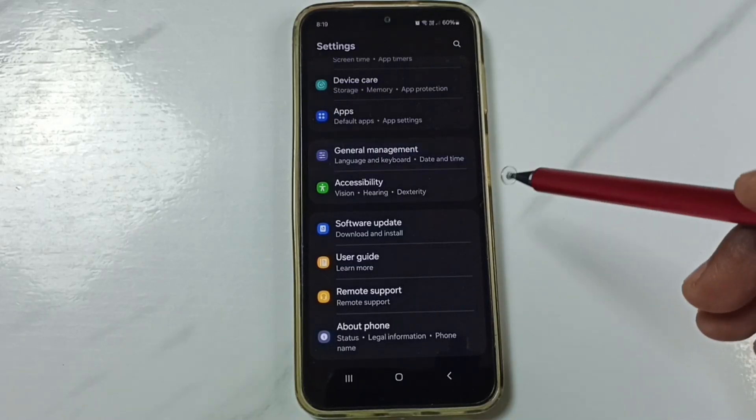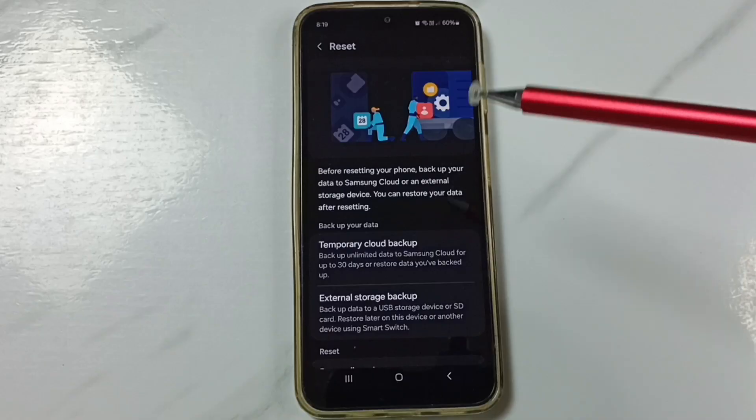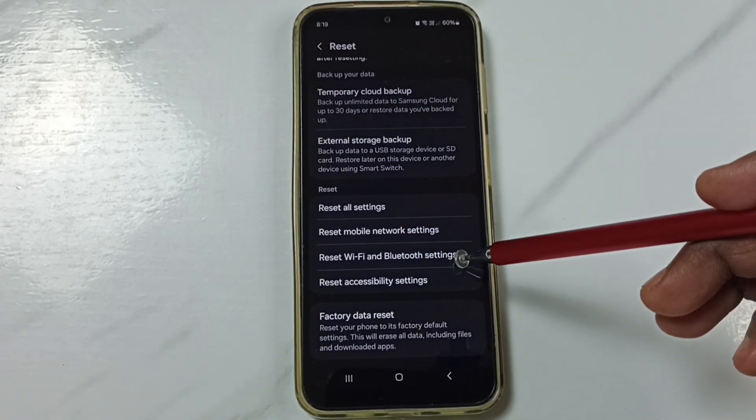Go to General Management, scroll down, go to Reset, scroll down. Under Reset, you can find Reset Wi-Fi and Bluetooth Settings.